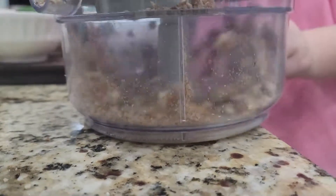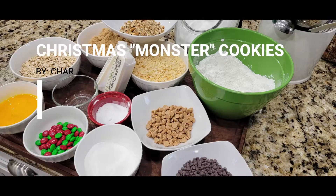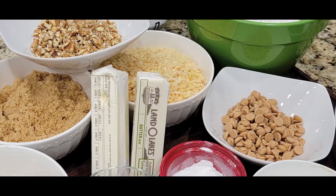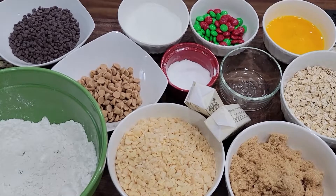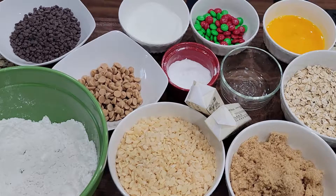Good job, that's good, that's good. Okay, first thing we need to do. Good, get our big granny pan.